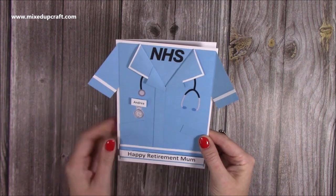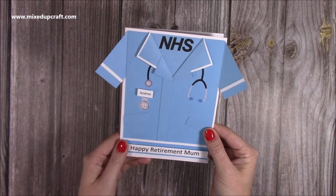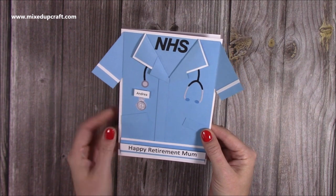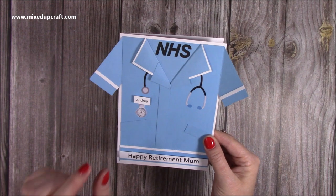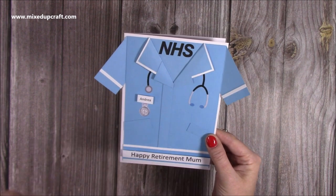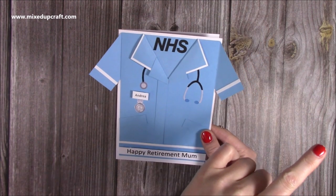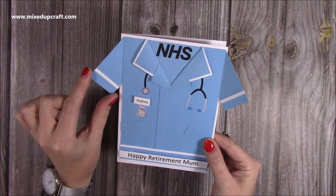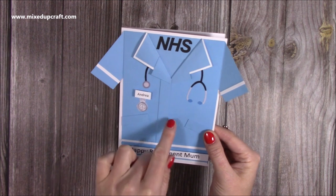I've also used my NHS stamp, which is from Creative Stamps, and I'll link the supplies to everything I've used in the description box below. These are some clip art images I just took off the computer. Everything else is very straightforward — it's actually just a slightly different size version of the male shirt card tutorial, which I'll link up here and at the end. The arm size is slightly different, I've done slightly different measurements, the collar is a bit different, and there are also buttons on that one.